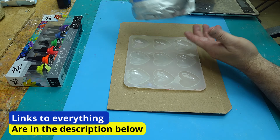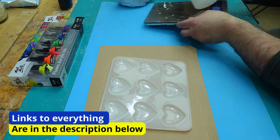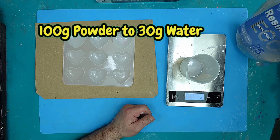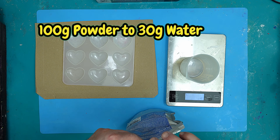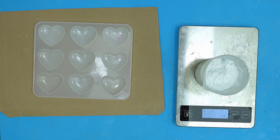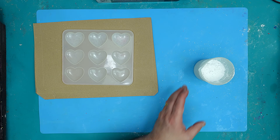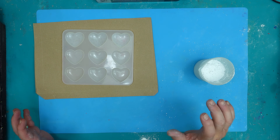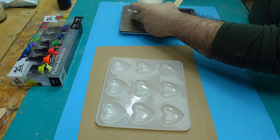I'm going to be using the 25-minute working time resin crepe for this. You have to mix it up at 100 grams of powder to 30 grams of water. The great thing about resin crepe is it's really easy to mix — it's 100% a natural product and you can get it in lots of different sizes. They've got loads of brilliant kits as well. This is just normal tap water that I'm using.